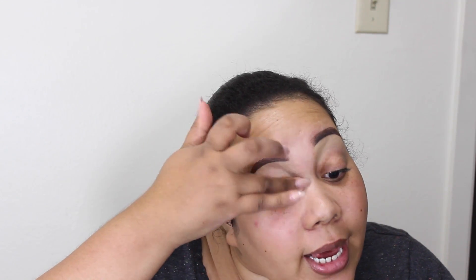Stay tuned for the tutorial. Okay, let's go ahead and get this look started. We are going to be using the Electric Palette — this is look number two. The primer I'm going to use is the Soft Ochre Paint Pot, and I'm going to apply this with my finger. As you can see, I already did my brows using Anastasia Dip Brow Pomade in dark brown. You do want to use a base, especially since these colors are so pigmented, and on fair skin the colors could stain.